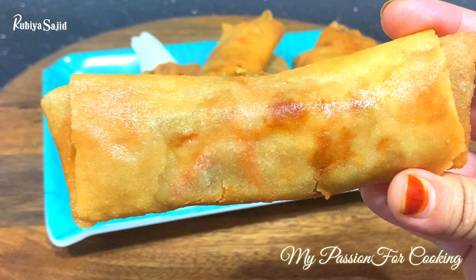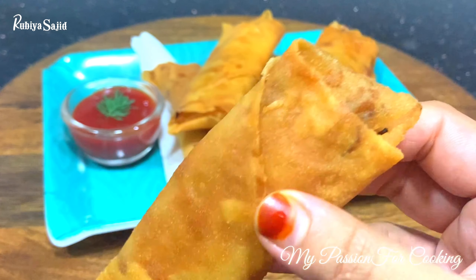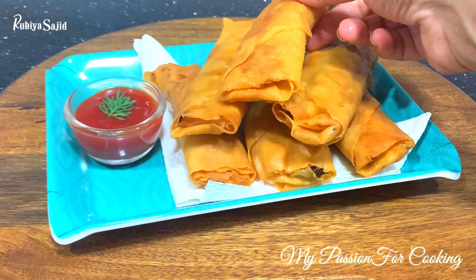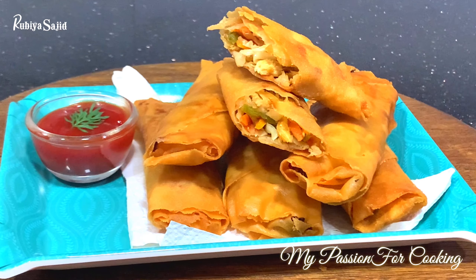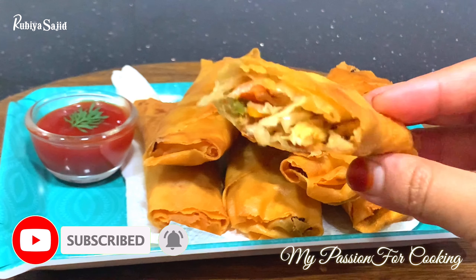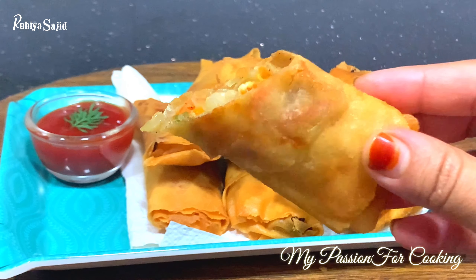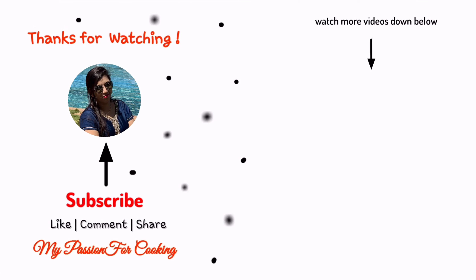As you have seen, these are the chicken spring rolls — very delicious and easy to make. Please try them at home and tell me in the comment section how your recipe turned out. If you liked it, please like, share, and subscribe. I will see you in the next video. Keep me and my family in your prayers. Much love — God bless you all. Assalamualaikum!